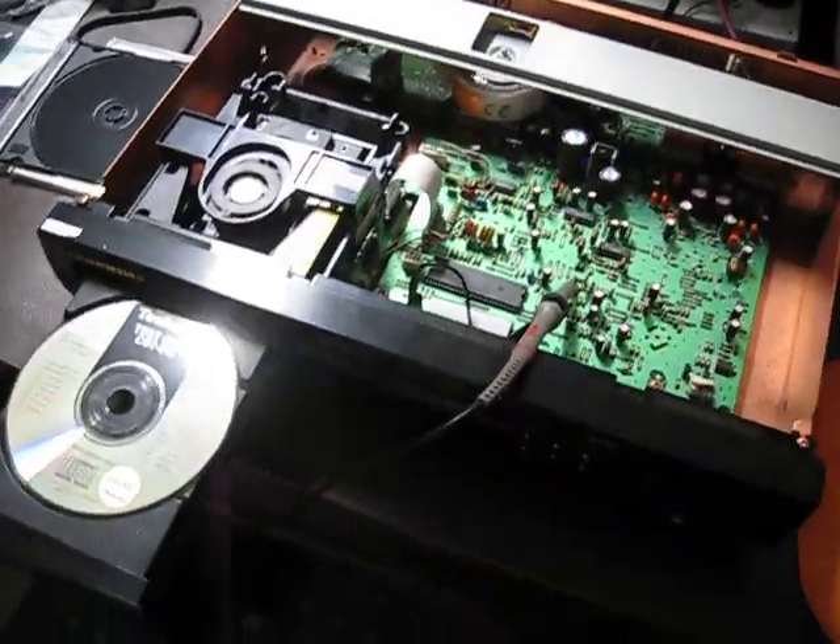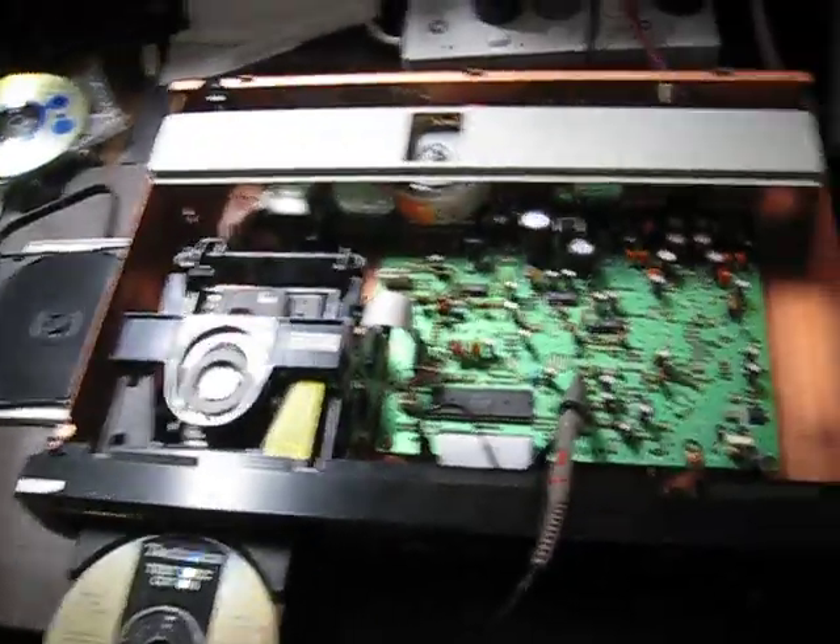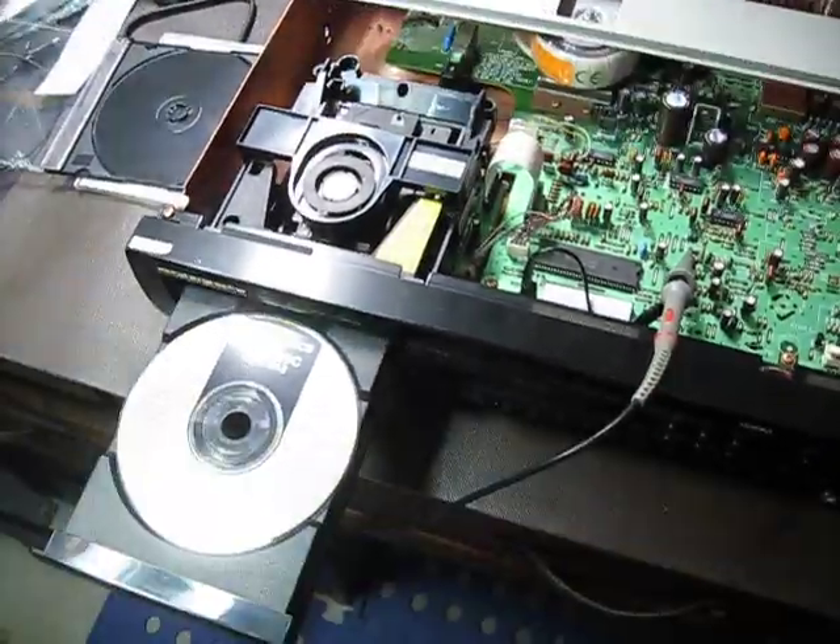Hello and welcome to yet another one of my On Avenged videos. This is about the Marantz CD63 Ken Ishiwata edition.